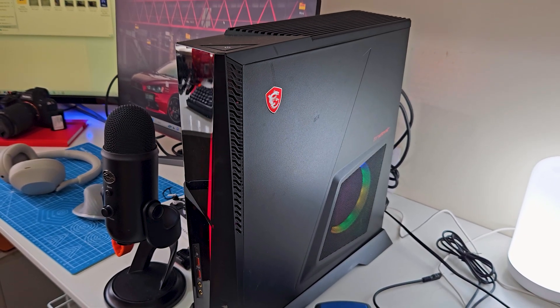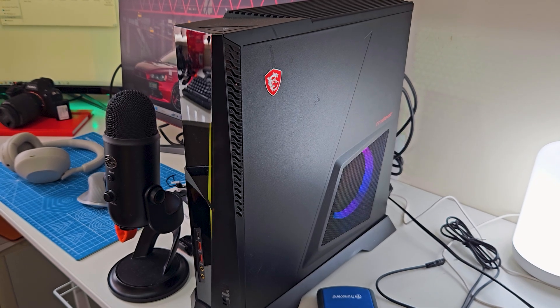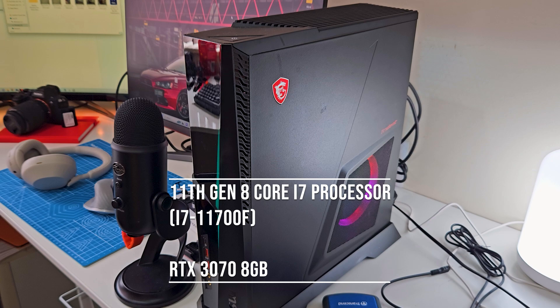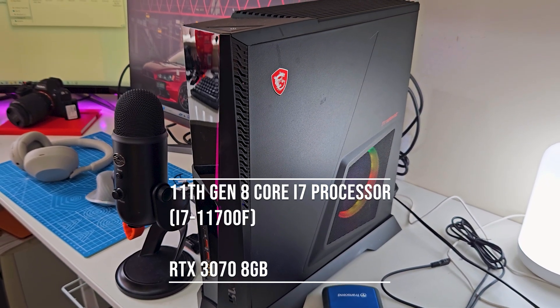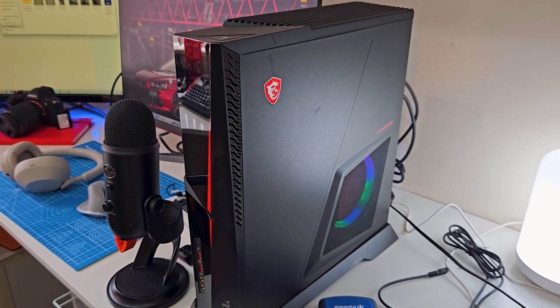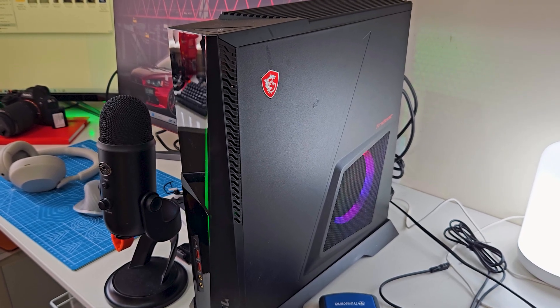Alright, so this is my MSI MPG Trident 3. This is an awesome mid-sized gaming PC that really packs a wallop. It's rocking an 11th gen 8-core i7 processor as well as an RTX 3070 with 8 gigs of memory. Now these aren't groundbreaking specs by any means, but this PC sure ain't no slouch.